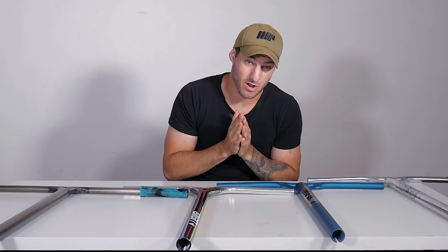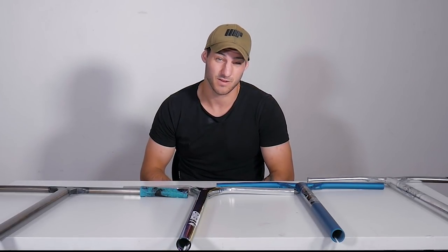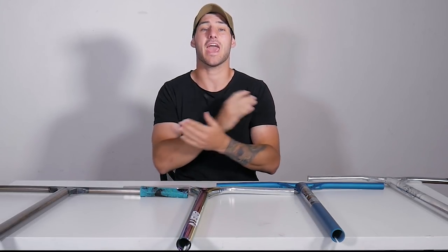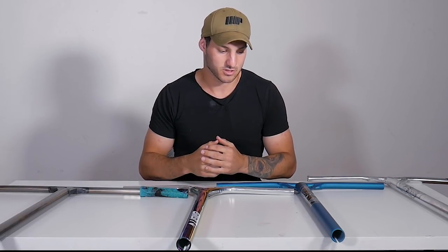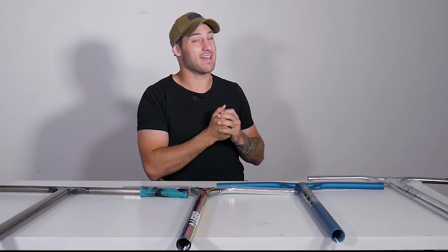That's gonna wrap up the video — I hope you enjoyed it and that this helps you decide what bars you want to get, especially with Christmas coming up. All you gotta do is link Santa to this video and he'll decide for you. If you enjoyed the video, leave a thumbs up and hit that subscribe button — there's going to be a new video every single day. If you want me to do more videos like this covering personal preferences and what's best suited for most riders, drop it in the comments or hit me up on Instagram.